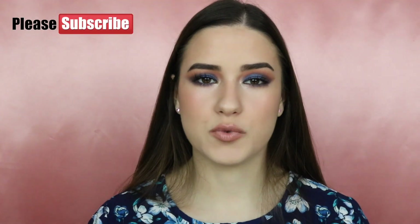Hi guys, and welcome back to another makeup tutorial. Today I'm gonna be showing you how to do a full glam. We're really gonna be focusing a lot on the eyes, but we're also gonna be focusing a little bit on the skin as well. Before I get into this tutorial, please make sure you click on that subscribe button.